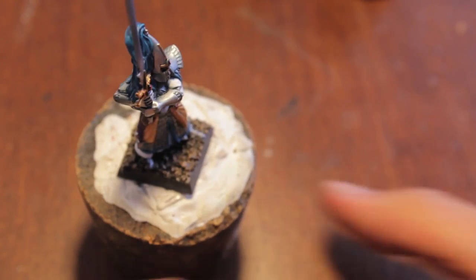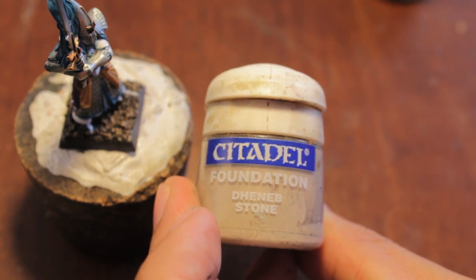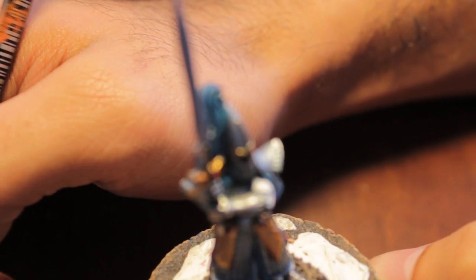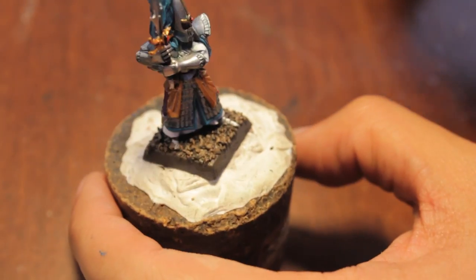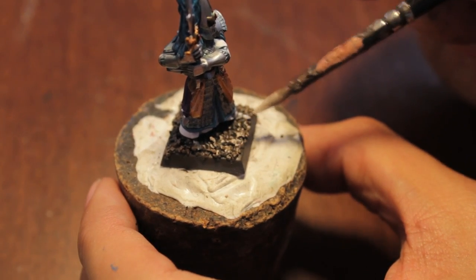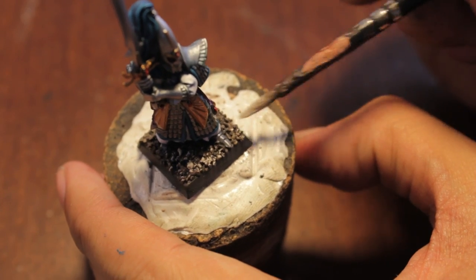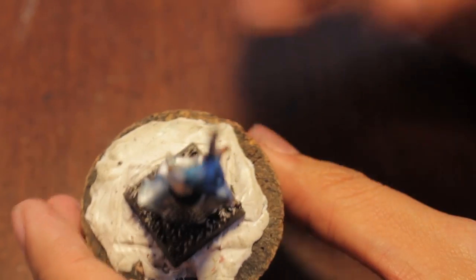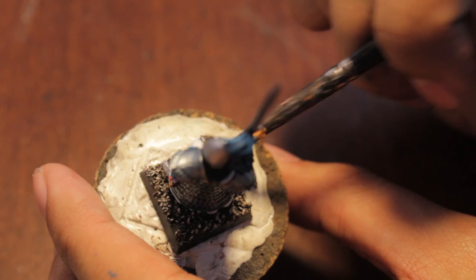The last application we're going to do is the Deneb Stone, and we are really, really going to just be brushing lightly on the top. Sorry to anyone listening with earphones — I got a comment about coughing loudly in a recent video, and I apologize for that. I blame Papa Nurgle. This last one is not a heavy dry brush at all — we're just lightly going over the tops.